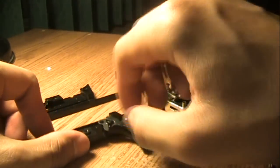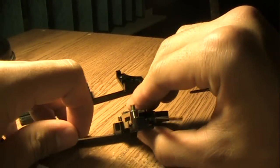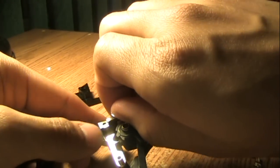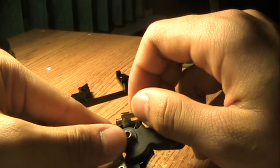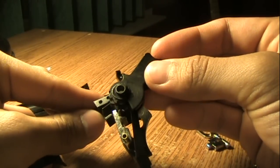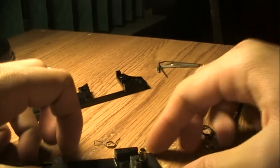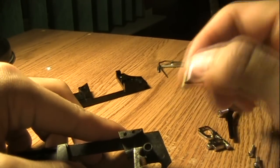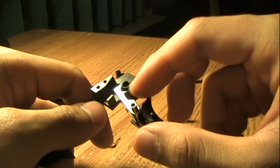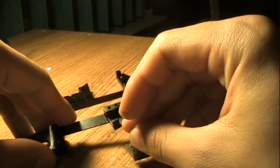Now you can take out your trigger — it slides right out. You can move this little piece right here, remove this piece right here, move that piece, and you can remove your hammer and the spring inside it. This is your whole hammer assembly. Now you can take out this little metal tubing which holds the hammer into place, and this little thingy-majigger — I don't know what it's called — which also has a spring in it, so make sure you don't lose that. And this will also come out, which also holds that thingy-majigger in place.